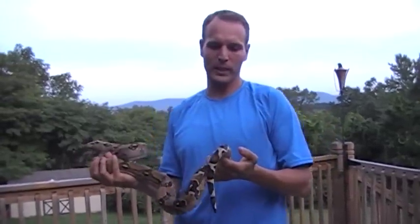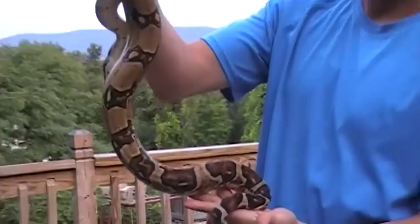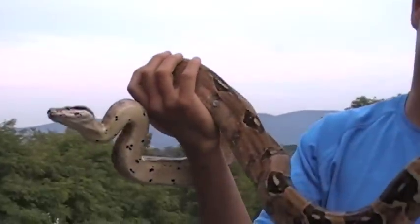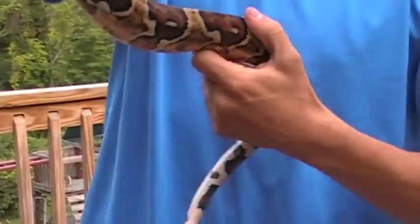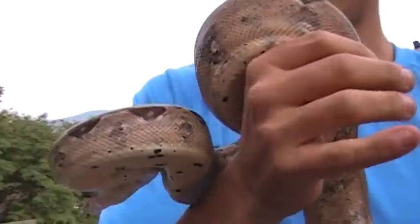This is my Triple Het Moonglow breeding to my Snow breeding. This is my male Triple Het — he is a hypo, het albino and het anery. This is his second litter with me, and he has a really nice tail, really nice orange color designs on the tail, and he is very tame.